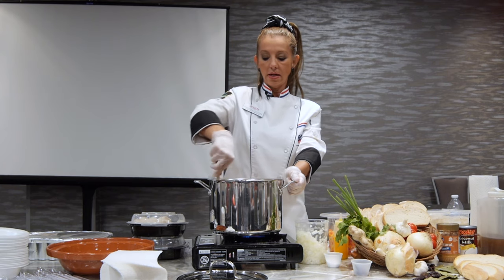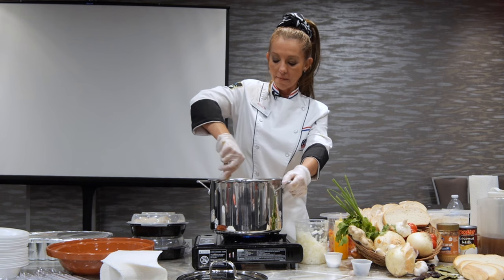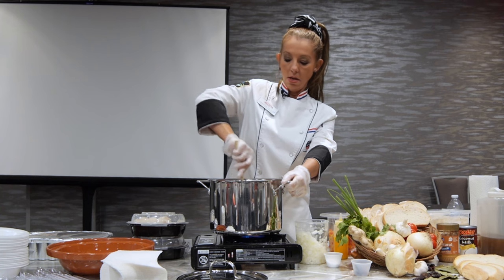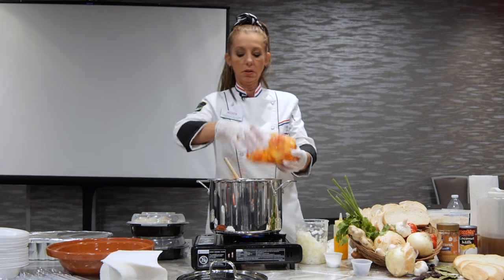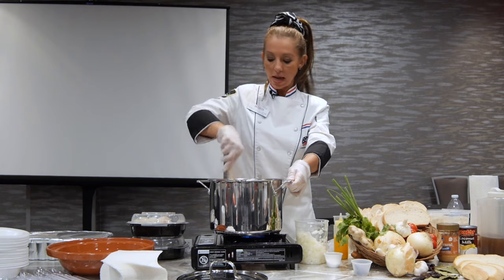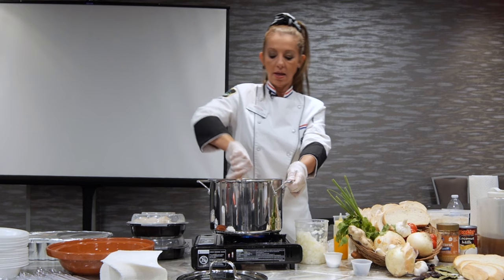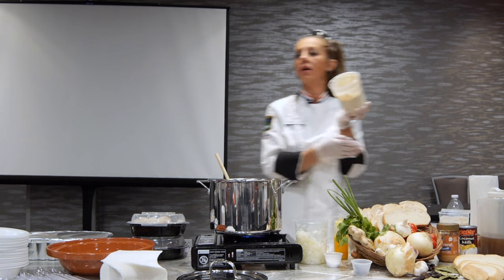Now we've got everything broken down and nothing is sticking because I deglazed my pan with the tomatoes. I'm going to add some bell peppers — I like to do them in small dices. If you like julienne, that's fine too. Some women in Brazil love the julienne cut. I love both, but I was in a hurry so I went with small dices.